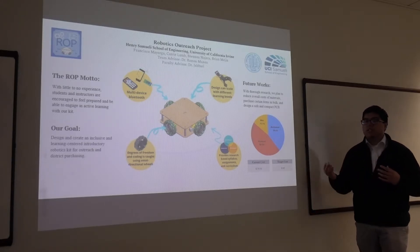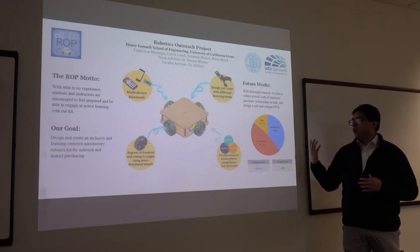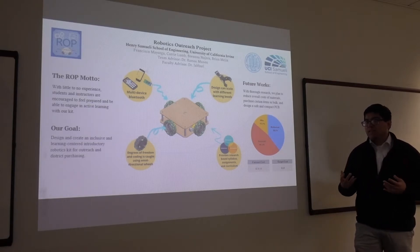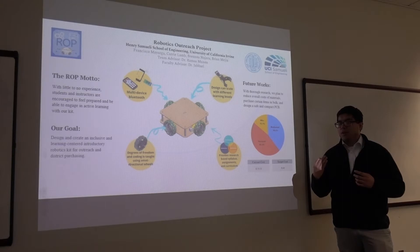The way we design a project is to have a list of deliverables. These deliverables include having a cart that students can learn how to code, how to apply safety, and also learn how to design as well as to assemble.